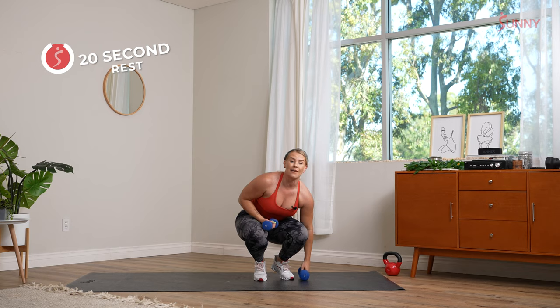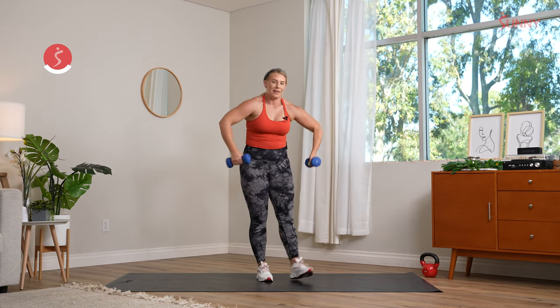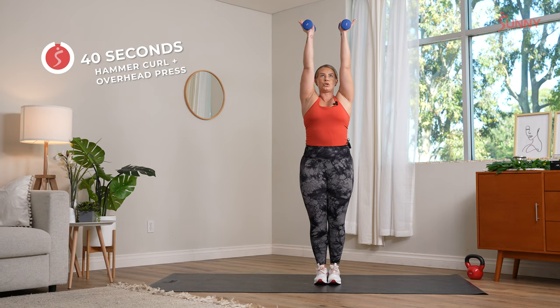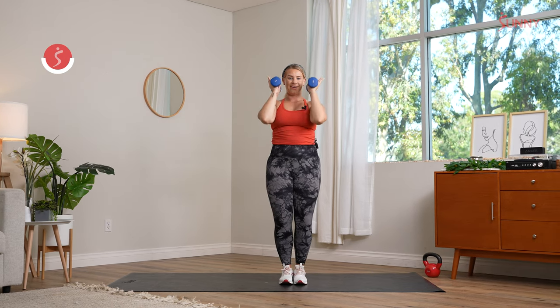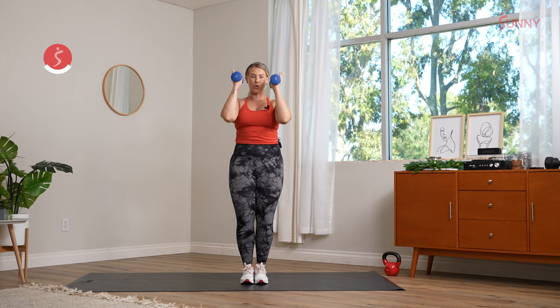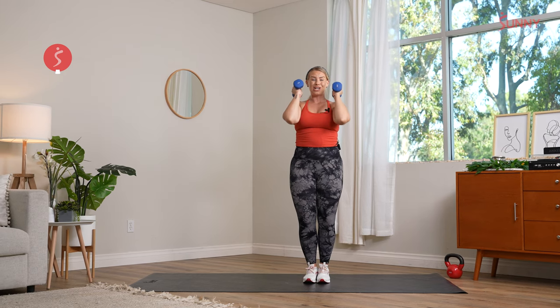20-second recovery, then we go back to the top — hammer curls and overhead presses in 10. Roll the shoulders back, neutral grip. Elbows in, big exhale, drive those hands up. Take your time here, really execute that movement — feel that hammer curl, that bicep curl in, as you press overhead. No need to rush. Focus on using that breath, slow and controlled. Keep those shoulders down as you press overhead, fingertips stay towards each other. We recover in three, two, and rest. Shake it out.